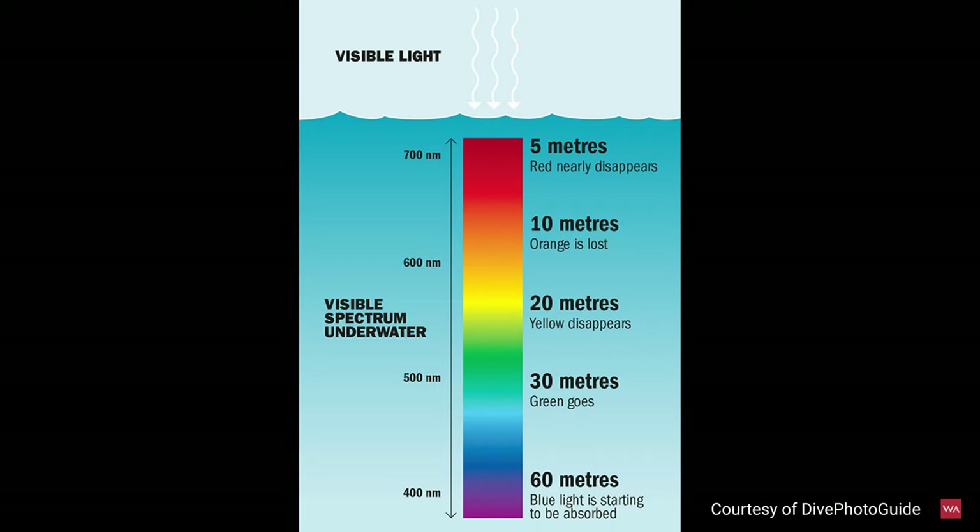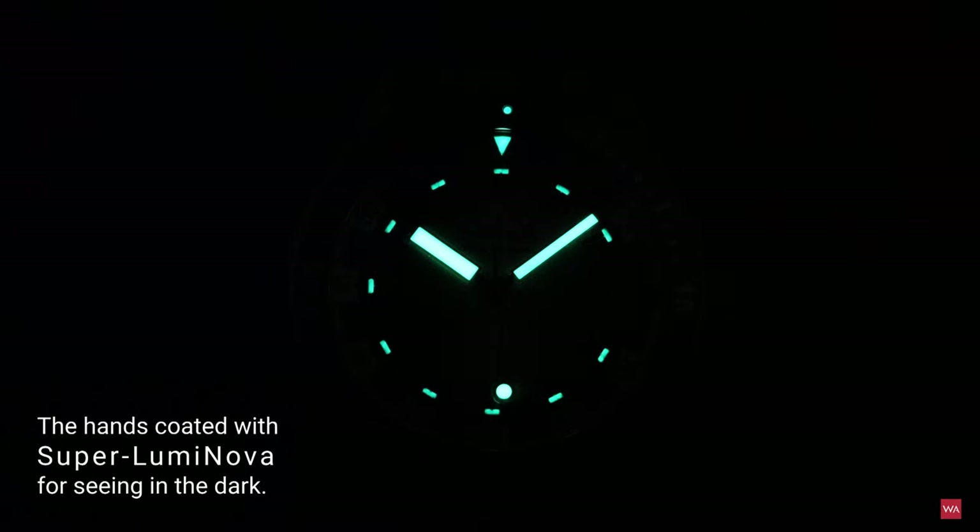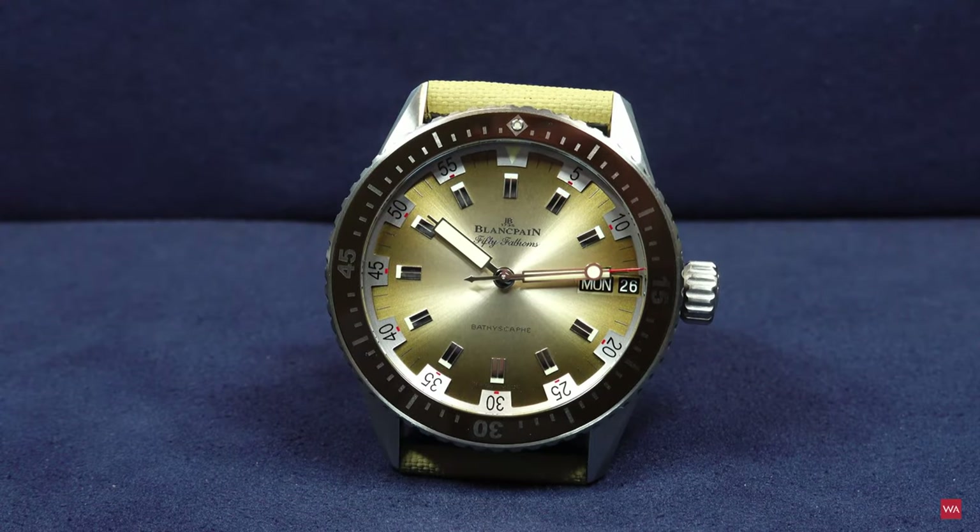According to the chart: at 5 meters, red nearly disappears; at 10 meters, orange is lost; at 20 meters, yellow disappears. This sandy beige color is close to yellow, so it will likely no longer be visible at around 20 meters. At 30 meters, green goes, and only at 60 meters does blue light begin to be absorbed. So the green dial Bathyscaphe chronograph would be visible to 30 meters, while the Desert Edition would probably be visible until around 20-something meters.